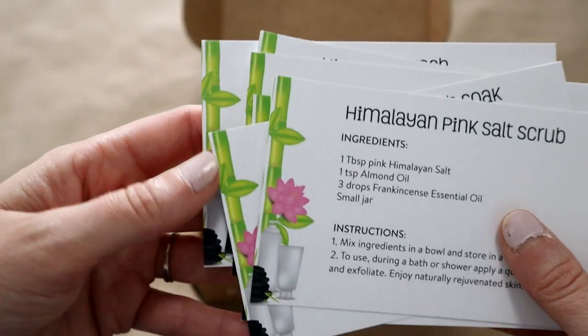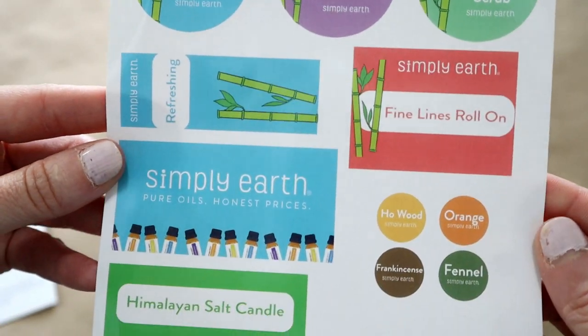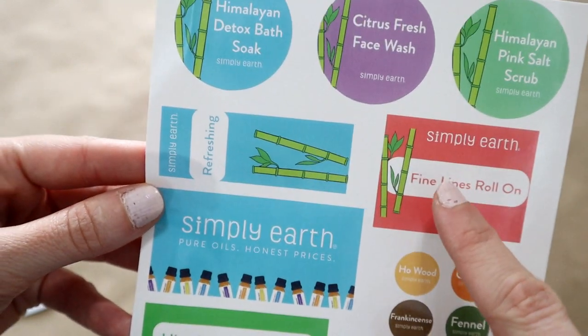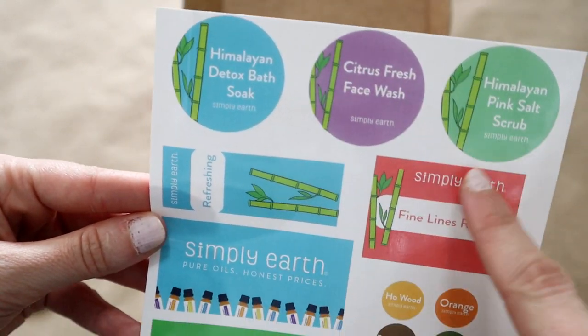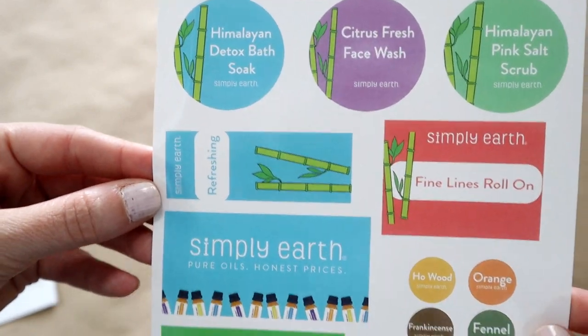Lots of great spa and pampering recipes this month. I also love that they send you labels — you get labels for your essential oils as well as labels for the recipes that you make, so you can put these on the containers.